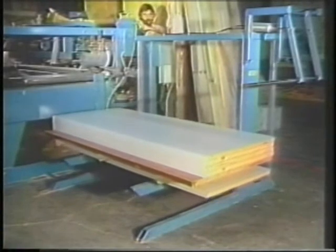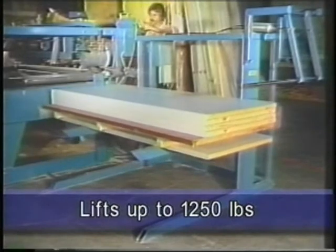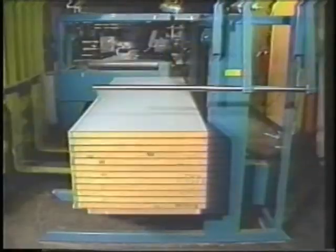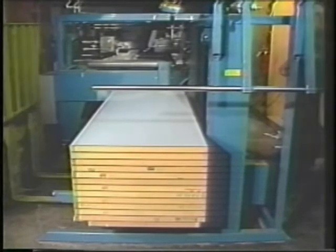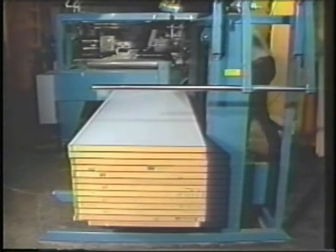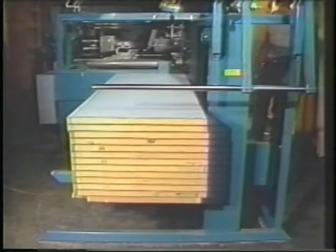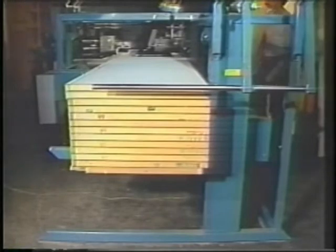Capable of lifting up to 1,250 pounds, the 4200 eliminates the need for operators to lift heavy doors onto your door processing equipment. The operator loads a stack of doors onto the forklift of your 4200. The doors are then effortlessly lifted to the desired height by simply pushing the up button on the operator control panel or by switching to the automatic mode. In the automatic mode, the doors are vertically indexed to the proper work height.